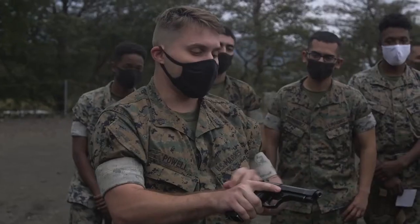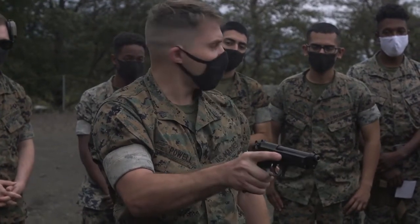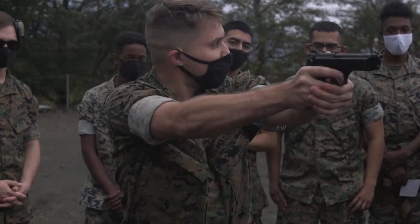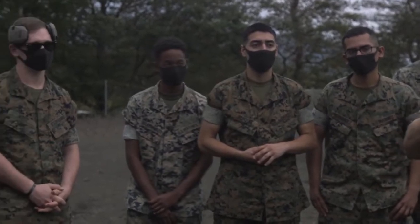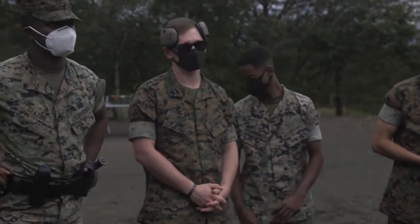Good to go. Eject — so there's going to be two rounds trying to go in and our brass is going to be caught over here. All you have to do is tap the bottom of the magazine, rack it, and then attempt to fire again. What I don't want to see — and this happens almost every single range I've been in — is you're firing, firing, firing, and you get a malfunction.